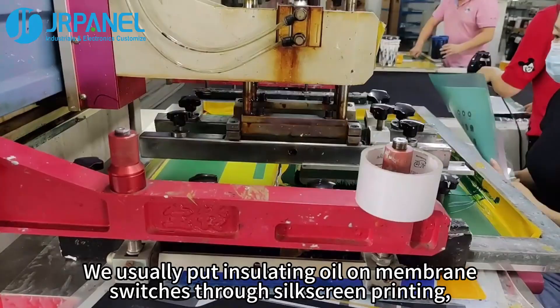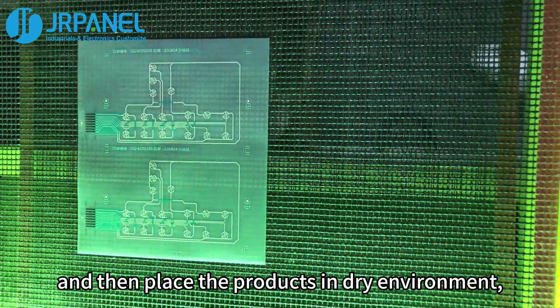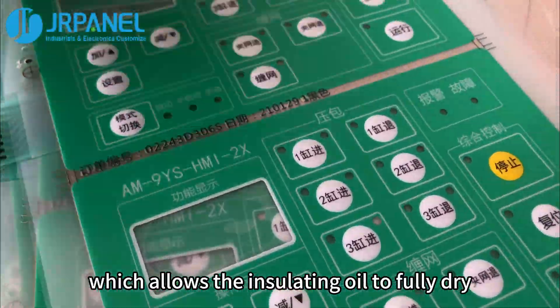Insulating oil is applied to membrane switches through silk screen printing, and the products are then placed in a dry environment, which allows the insulating oil to fully dry.